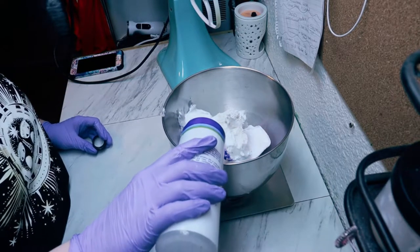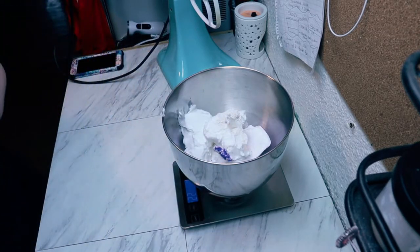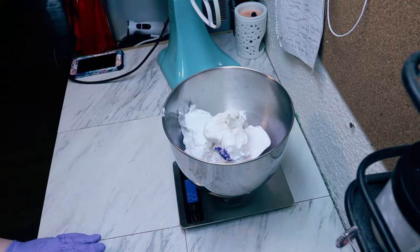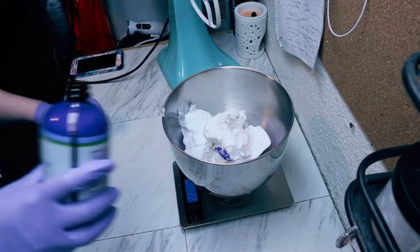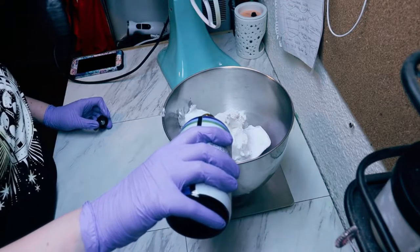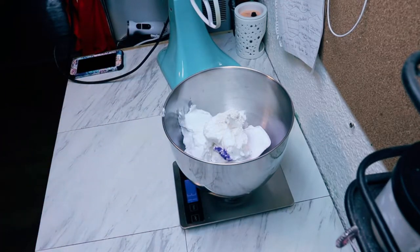I'm now adding in a preservative. The whip soap base already has a preservative; this is just to preserve the extra items that I'm adding in. And lastly, we are adding in our bombshell type fragrance by Crafters Choice, which I buy at Wholesale Supplies Plus.